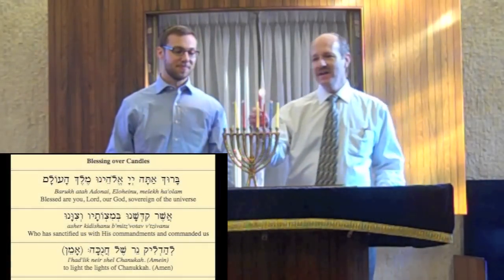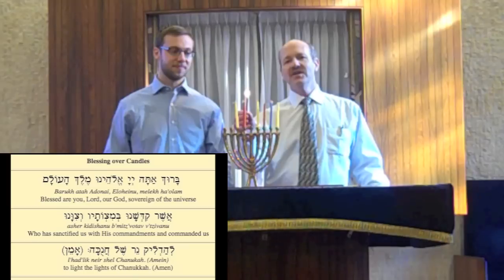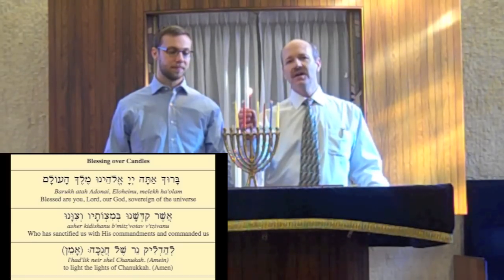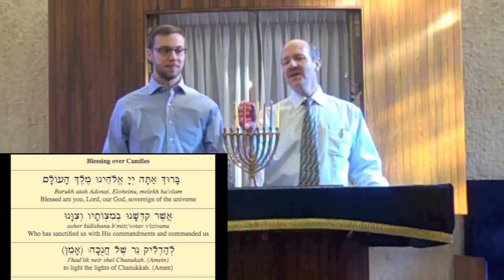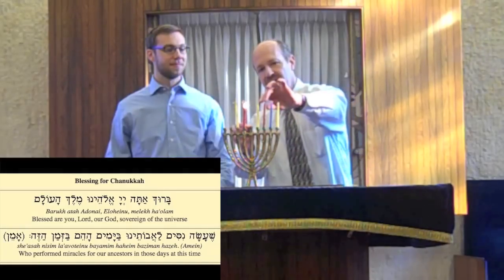Baruch atah Adonai, Eloheinu melech haolam, asher kidshanu b'mitzvotav, v'tzivanu lehadlik ner shel Chanukah. Baruch atah Adonai, Eloheinu melech haolam, she'asa nisim lavoteinu b'yamim ha'hem b'azman hazeh. You have to hold the whole note until every candle is lit.